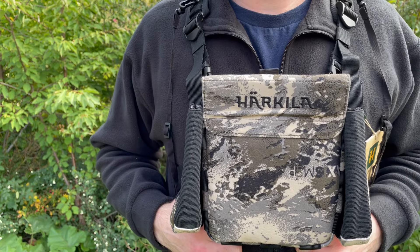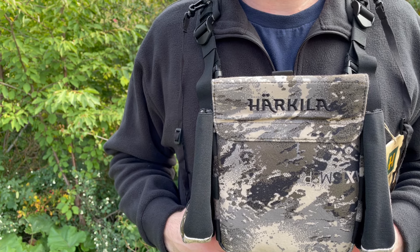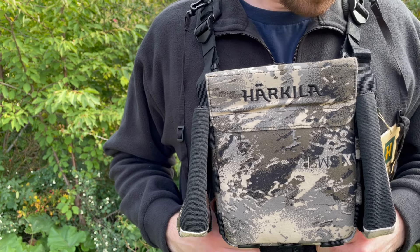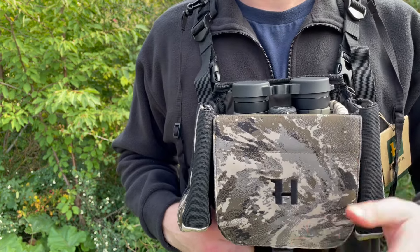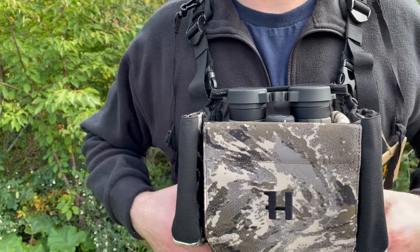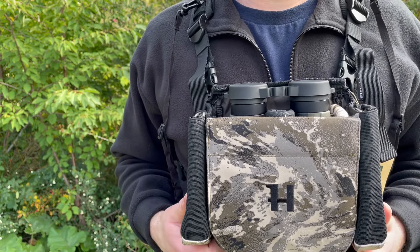We've had the Deerstalkers in before, and it's been a very popular piece of kit from Harkula — pretty much sells out as soon as we get them in. It's nice to have a new option and a new camo pattern in from Harkula. I think we had the green ones in originally as well. This is the Mountain Hunter Expedition and it looks really nice.